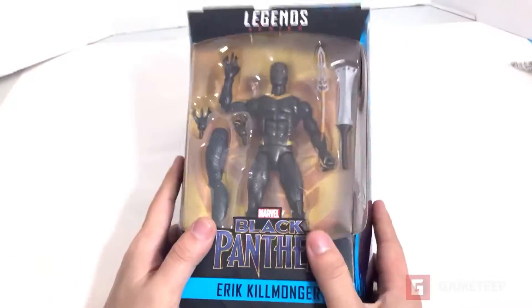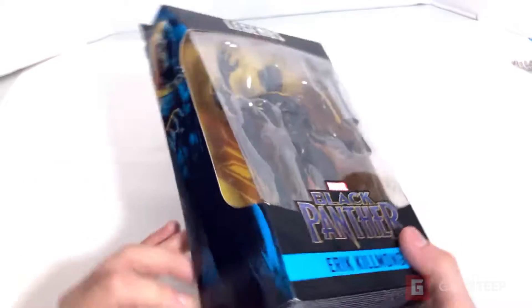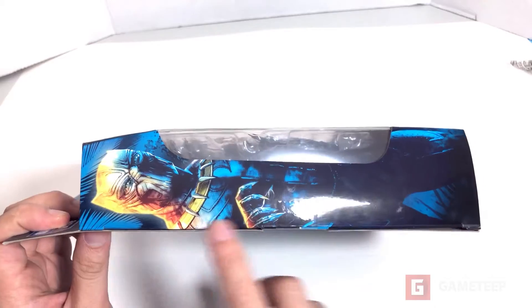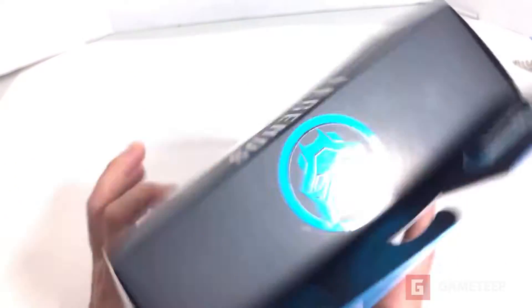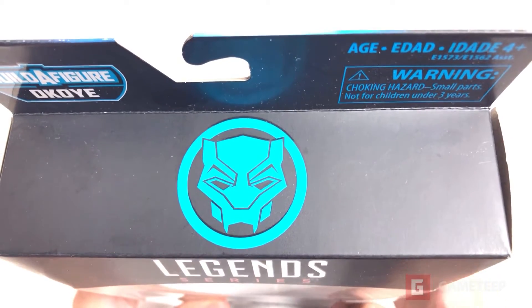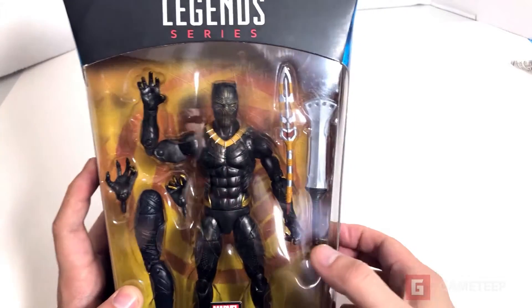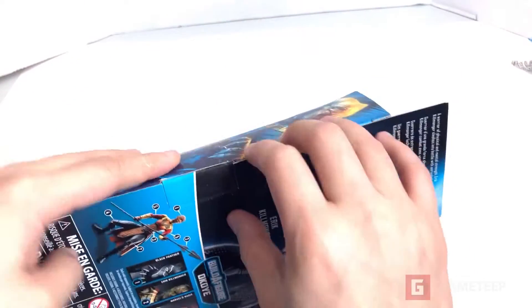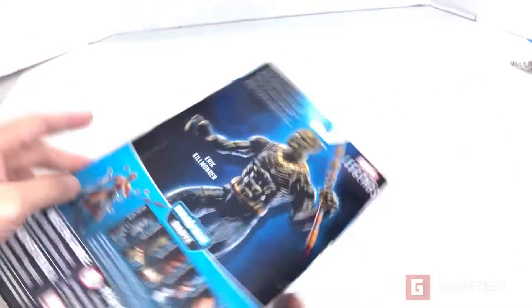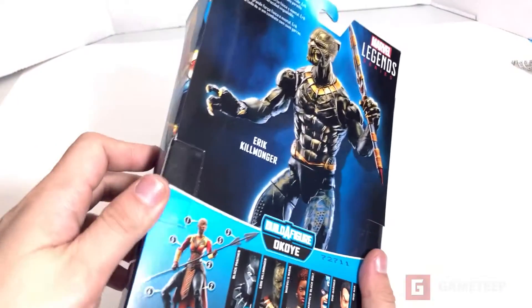Let's just dive on in here. Looks really cool. You'll notice that the sides have that very unique design, and there is the symbol. You'll notice that the one we had for Black Panther had one as well. Let's go on in here - looks like we need to cut it.